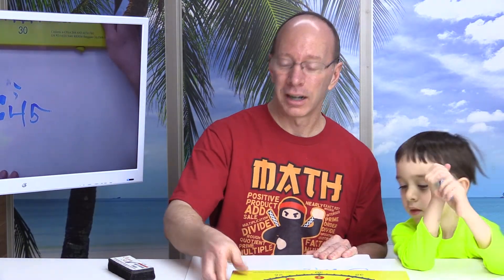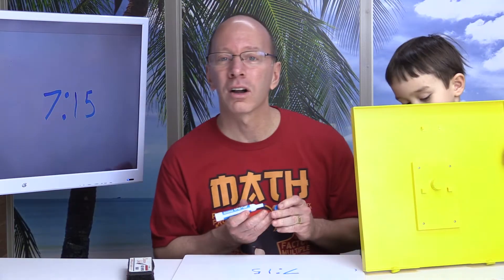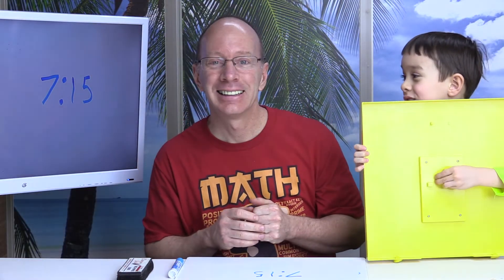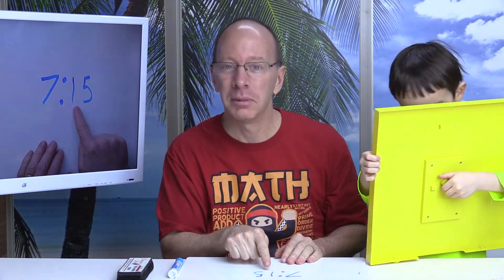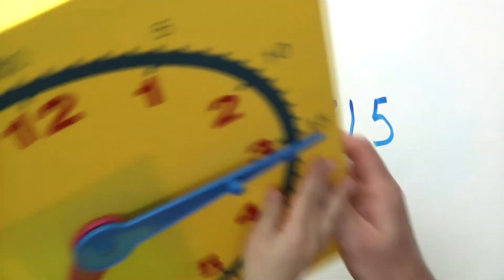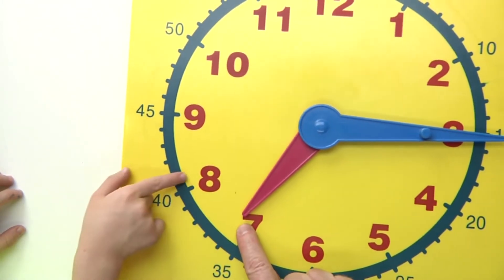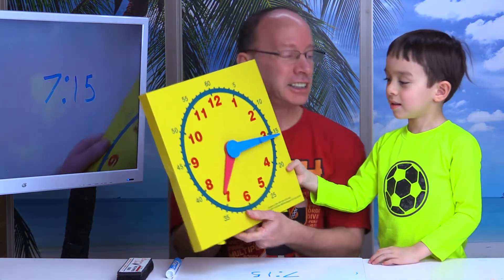Now I'm going to write down a number and Lucas has to set the time. I am going to write down seven fifteen, or a quarter after seven — let's see if Lucas can do it. Remember, it's going to be fifteen after seven, or a quarter after seven, so think about where you're going to put the minute hand. Are you ready? Let's take a look at what Lucas has. Is it in the land of the seven? Yes, it's in seven. And the minute hand: five, ten, fifteen — seven fifteen! Yes, he did it. He's a winner!